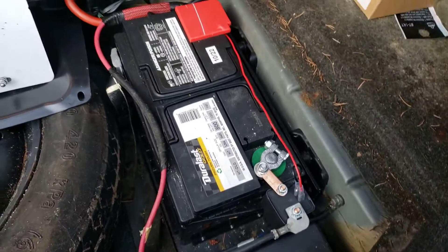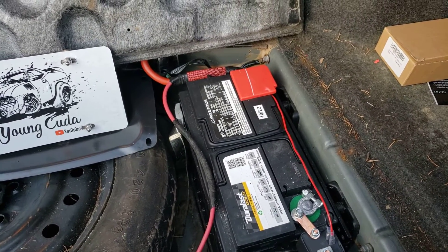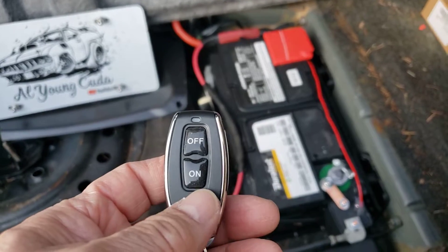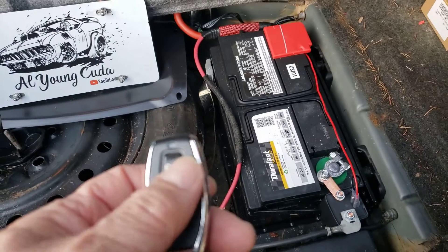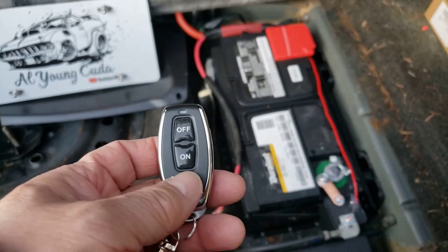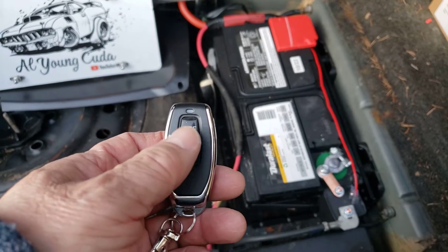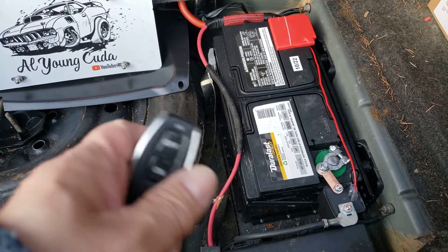I want to show you the good things and the bad things about this and how it works. The remote is basic — on and off. It has nothing to do with the car starting; it's basically the battery. If you want the battery on, you hit on. If you want the battery off, you hit off. That's it.